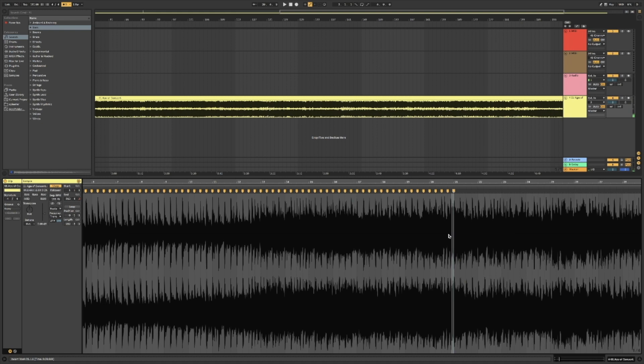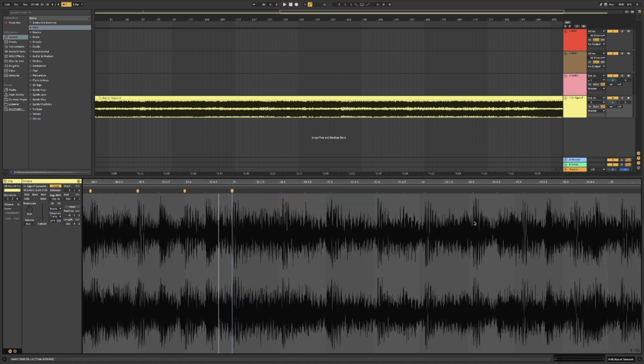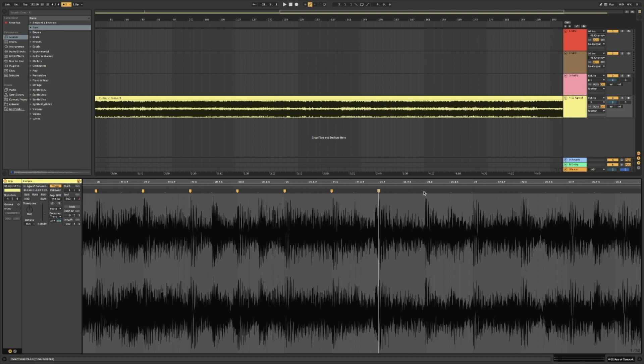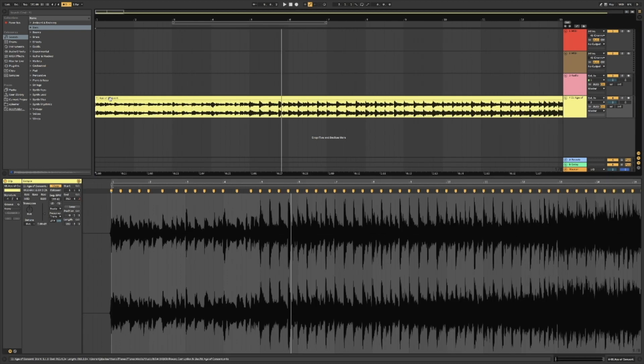I'm happy with that. Yes, there are slight glitches where the software pushes and pulls, but there's not a lot I can do about that. The main thing is it's in time and it's going to be used with other things. I could just cut this now knowing it's 100% accurate because I've warped it.